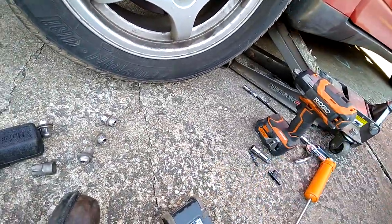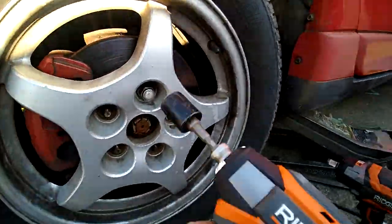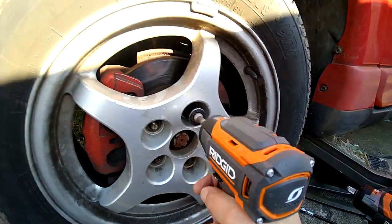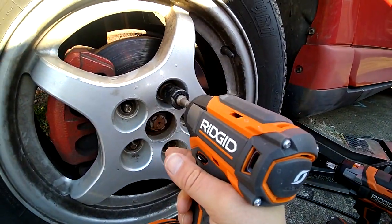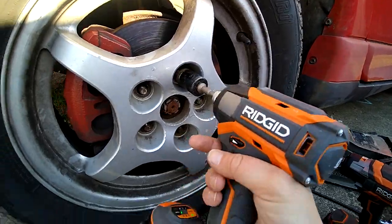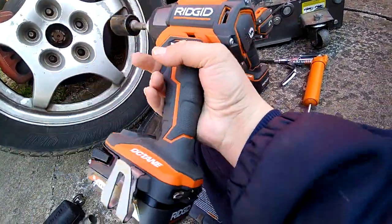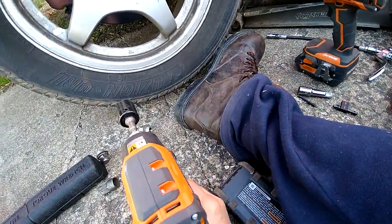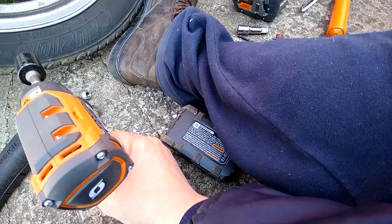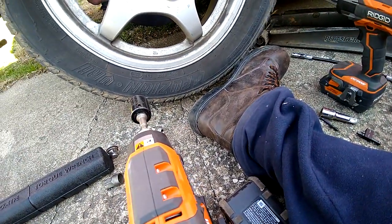We're gonna put the 2 back on it. Let's see if it can do the same one — if it could, that's weird. That's strange. Maybe the other one loosened it up, I don't know. Let me put that back on and try it again.